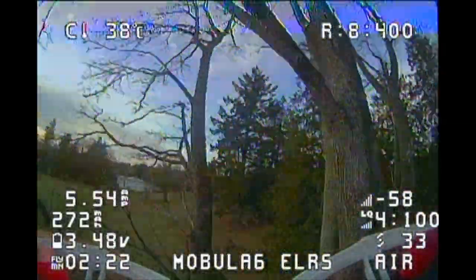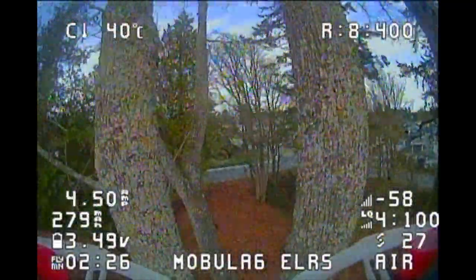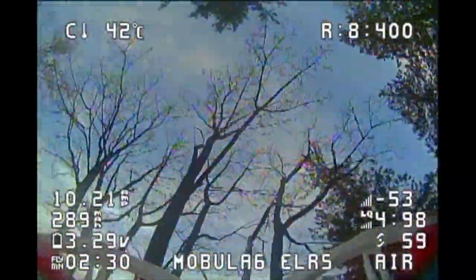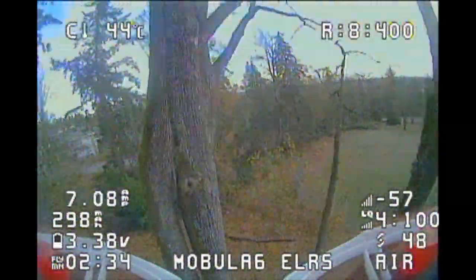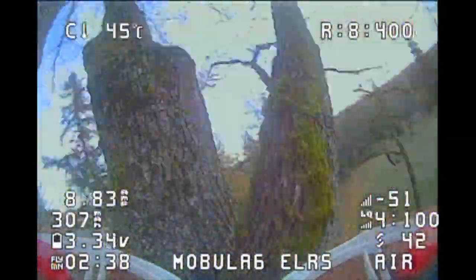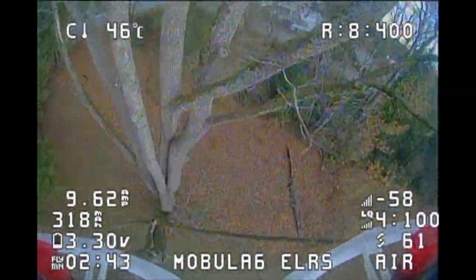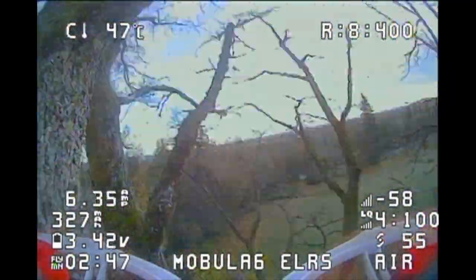I'm going to start the video by showing a difference between the first build and the second build. If you haven't watched the first build video, it's not that big a deal because now it's obsolete. This is the original one I built on the Tiny Hawk frame. As you can see, it's performing nicely — it's flying, does some tricks, it's got lift. It's just a little bit of washout every so often.